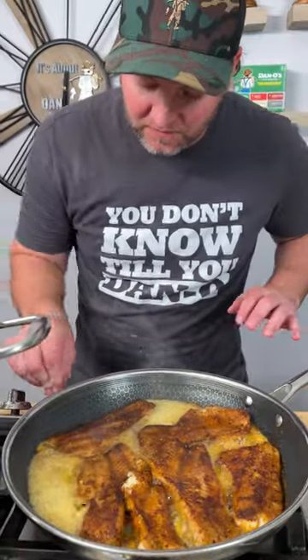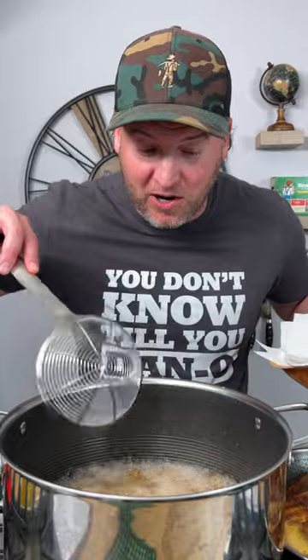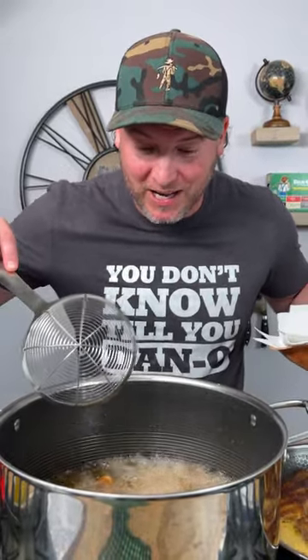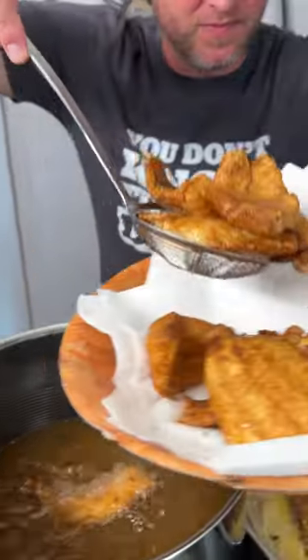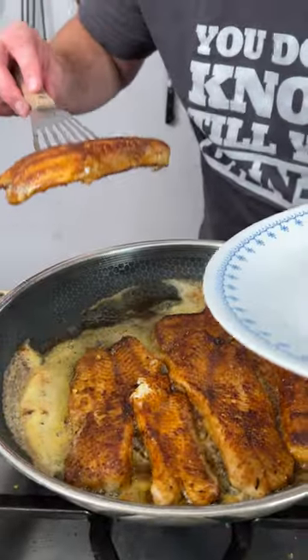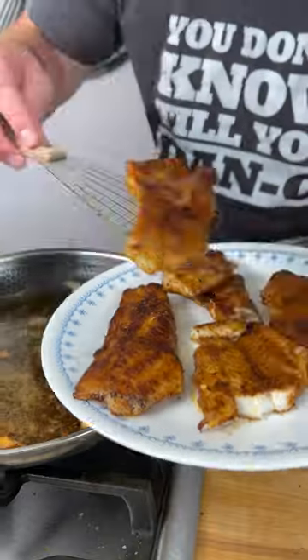We are starting to get to exactly where we want to be — we can go on and turn this off. Both of these have been cooking for about five minutes. Our fish is starting to float. As you can see, when your fish is floating you know it's done. That looks awesome. With this fish here, there's no paper towel — we just go straight onto a plate.